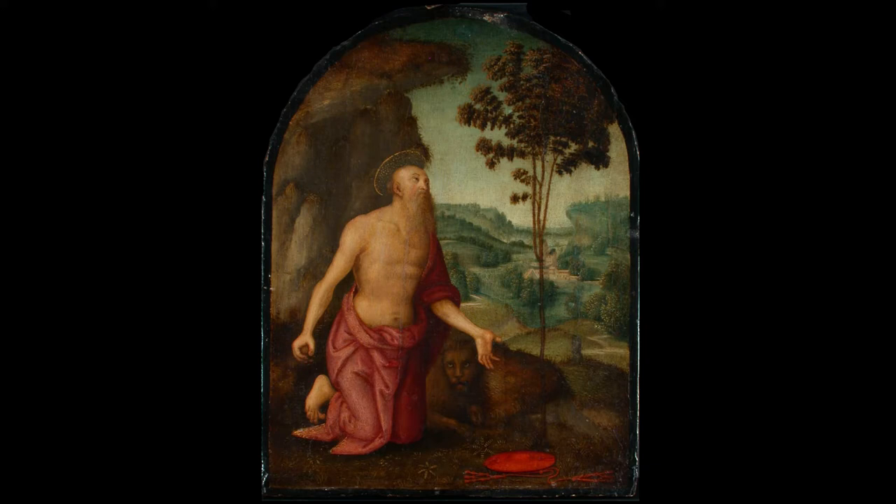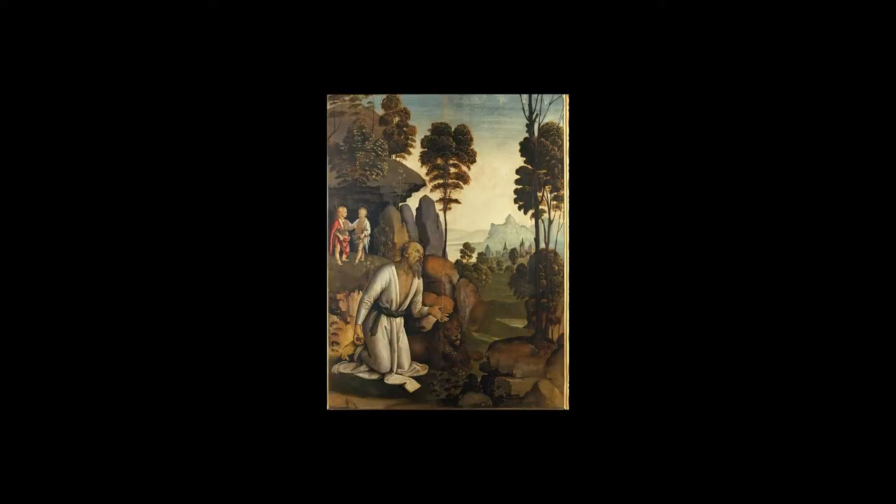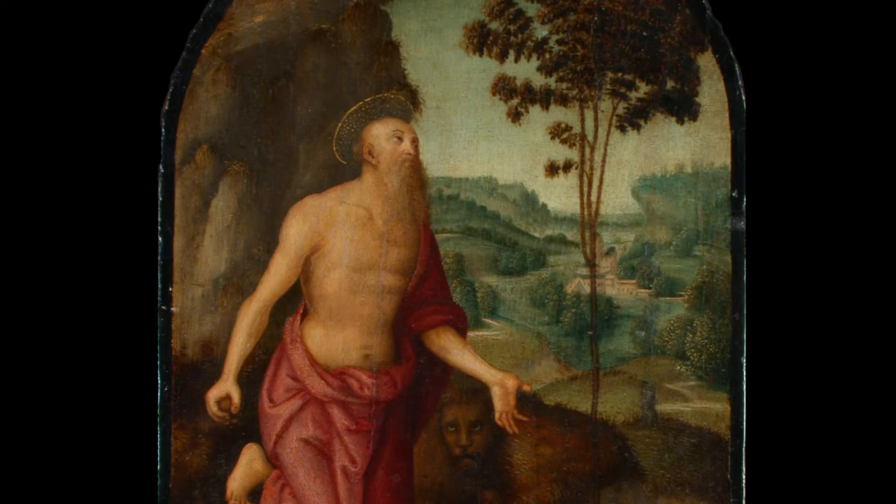We sometimes see Jerome gazing upward at a vision of the Trinity or the angel of the Last Judgment. Even more frequently in the paintings by Perugino and his circle, we see St. Jerome gazing upward at a crucifix hung in the tree in prayer, in devotion. But here, the saint gazes upward at nothing, just into the leaves of the tree.